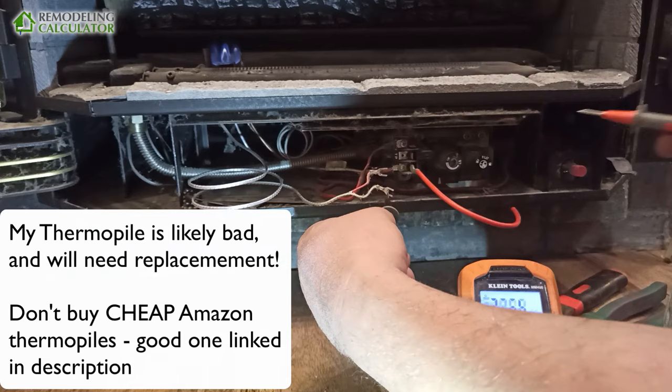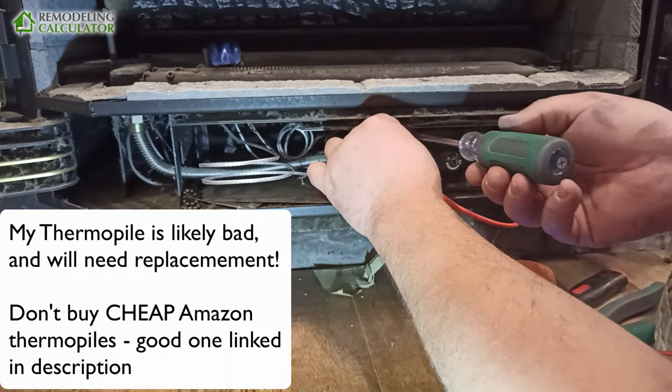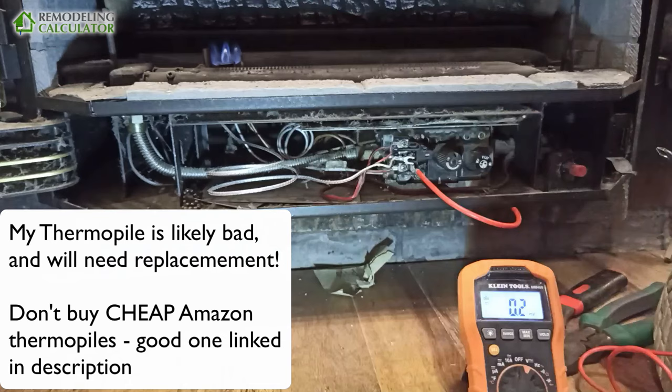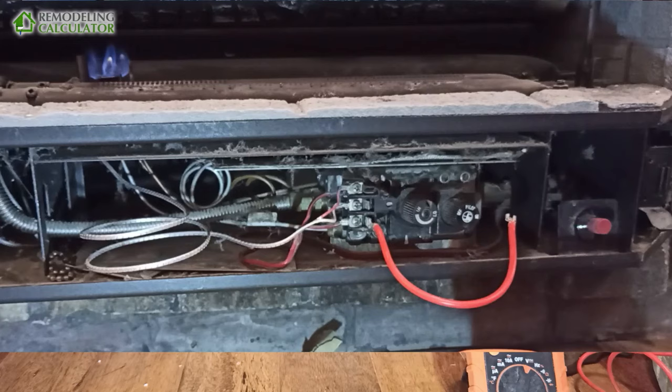That's a weak thermal pile. Okay, maybe we need to replace it. Although it's new, this is cheap Chinese stuff from Amazon — you've got to get your thermal piles from a plumbing supply. It's doing the job ever so slightly.